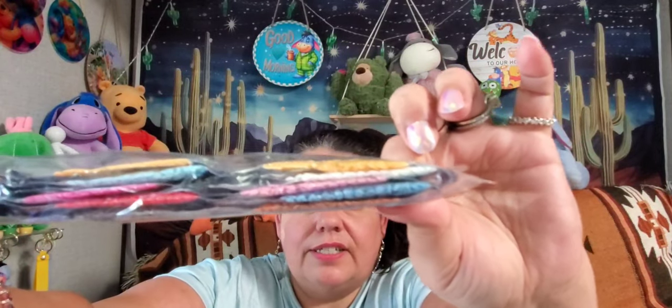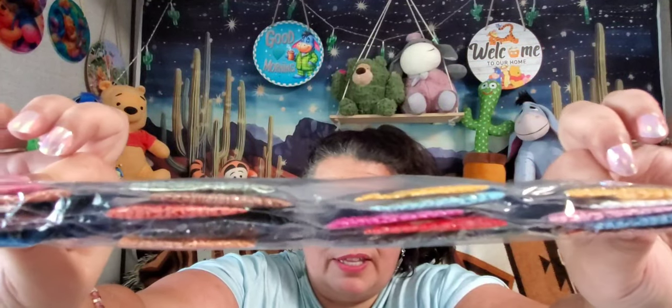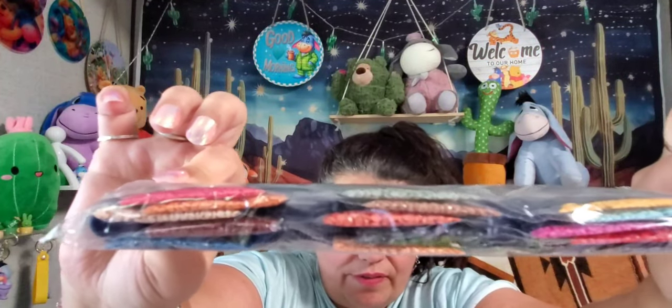I won't bother opening the rest of these ones — I just wanted to show the first one to people who might be new to diamond painting. These are the diamonds that come with this canvas — very nice, the diamonds look really nice.